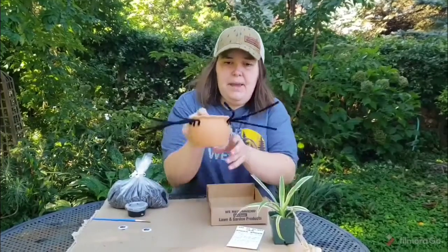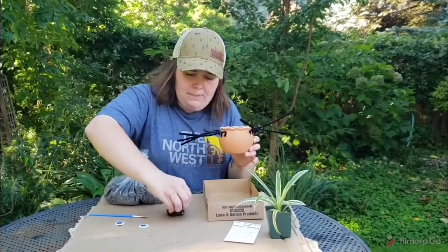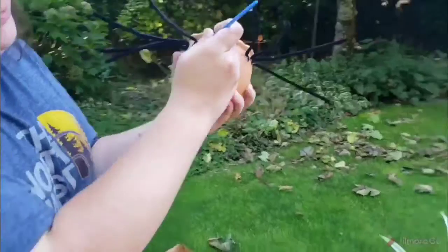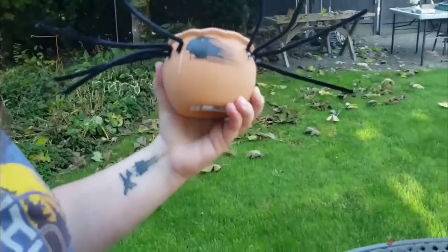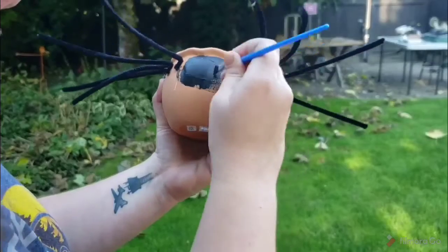The first thing we're gonna start off doing today is painting the pot for your spider. When you go ahead and paint, you want to use thin layers. Open up the paint and don't glob it up — just do thin layers on the pot, spread it out very evenly, make it not super globby. You want it to be nice and smooth.